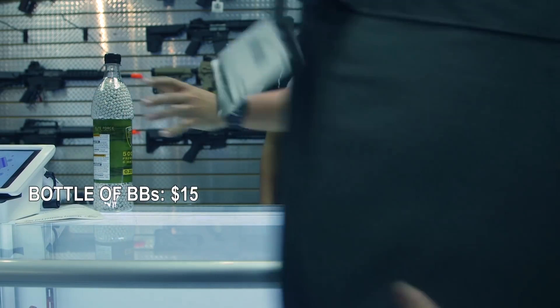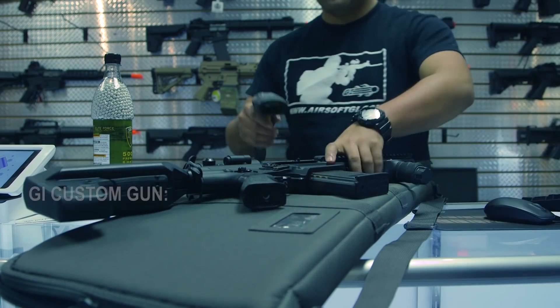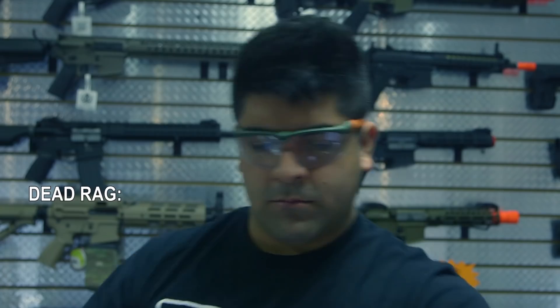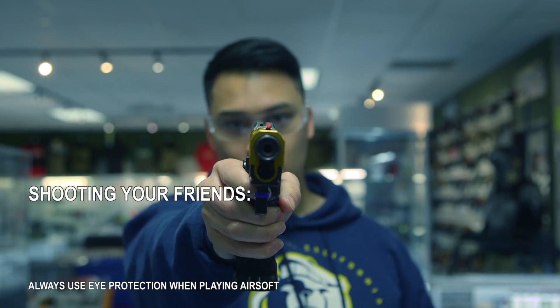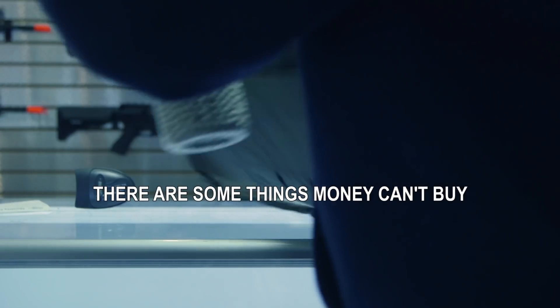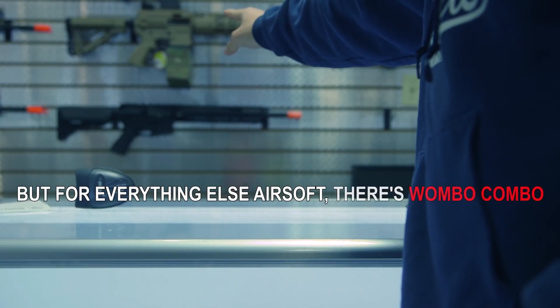Bottle of BBs — $15. Gun bag — $20. GI Custom — $600. Dead rag — technically free, $0. Shooting your friends without getting arrested? Priceless. There are some things money just can't buy, but for everything else airsoft — there's Wombo Combo.